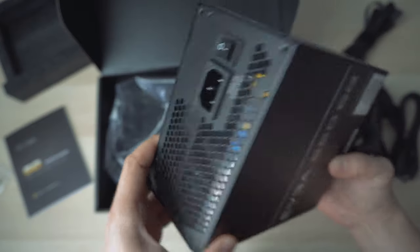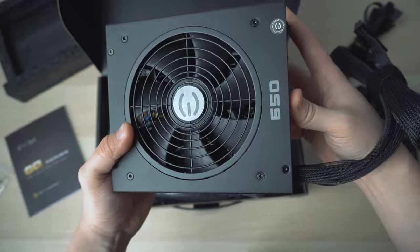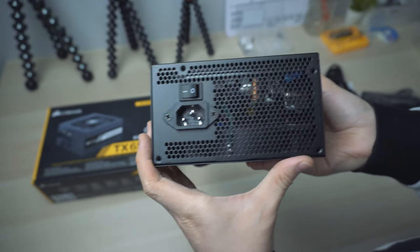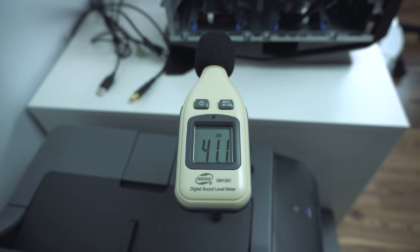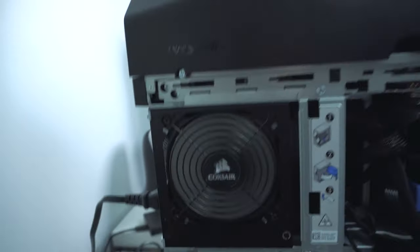As for build quality, I think both power supply units are made equally well. They are both using 120mm fans for cooling and Japanese capacitors. As for noise level, they are pretty much at the same level when operating. One good thing about Corsair is they offer 7 years of warranty on their power supply units, compared to the EVGA which only has 5 years. Even though both will likely work fine during the warranty period, the longer the warranty is always better.